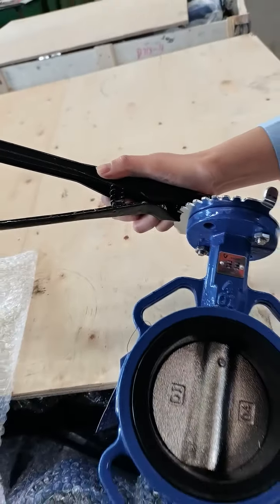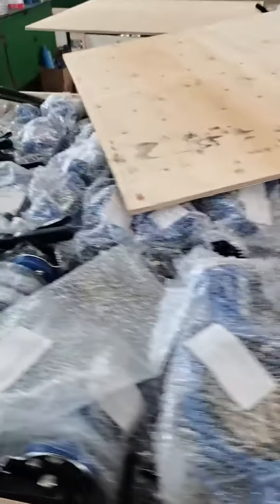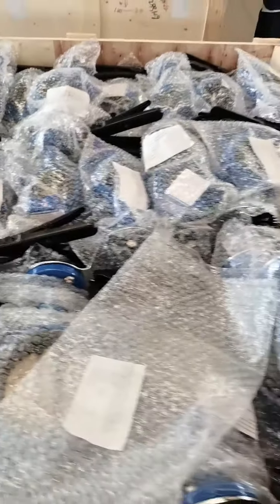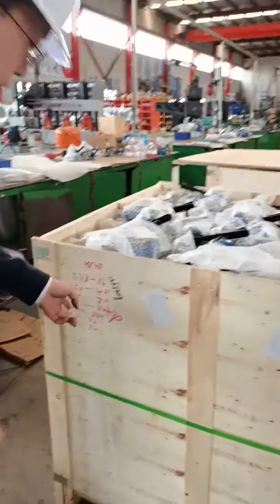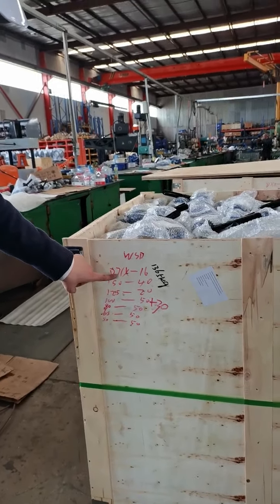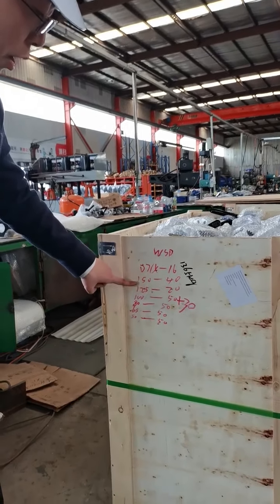You can see our main plate. In this wooden box, you can see this is model D71X and PN16. This is the pressure rating, and it's Western. Nominal diameter 150.